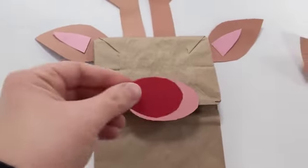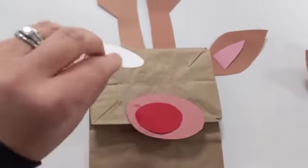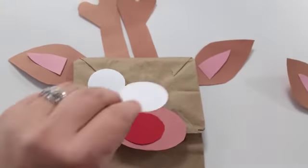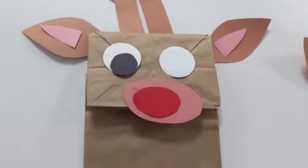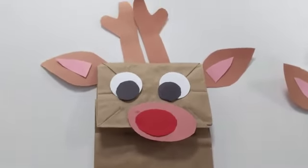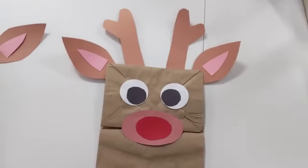It's not going to glue that all the way down. Of course Rudolph needs a red nose. Then his eyes. And add in his little pupils here, glue that all down, and you'll have a cute little Rudolph puppet.